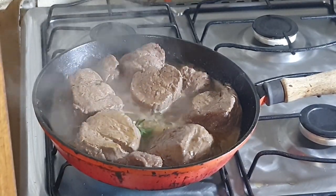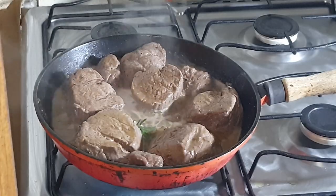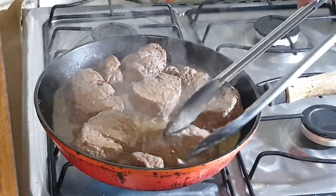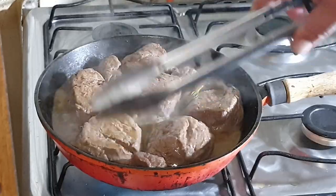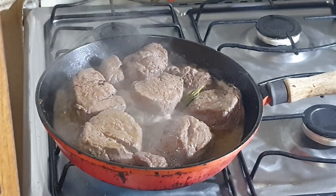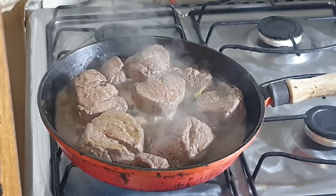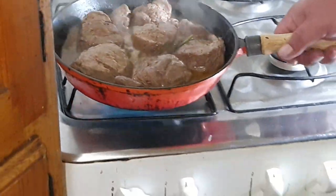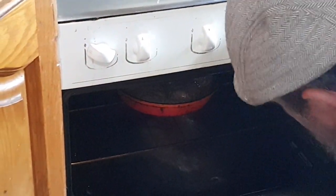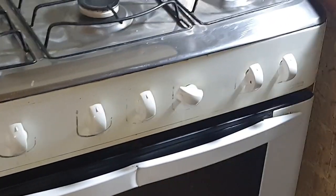After we've seared our steak and basted for a while, because they're such thick pieces — about two and a half inches thick — they are not going to cook all the way through. So we are going to put them in the oven for about seven to eight minutes at 290 degrees Celsius. I'll put on screen whatever that is in Fahrenheit, to have it medium-red to medium. I'm just going to put the whole skillet in the oven like this and have it go for about seven to eight minutes.